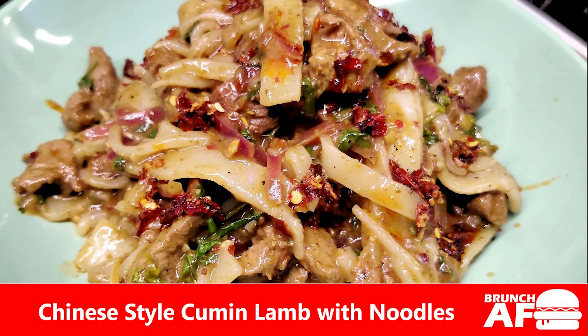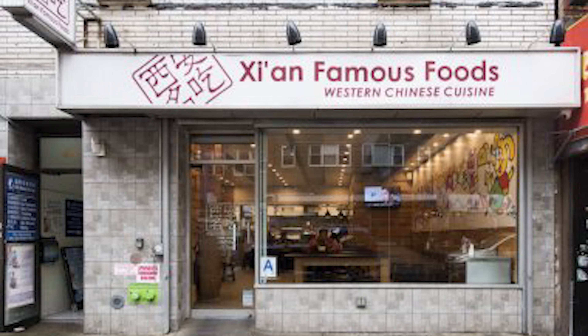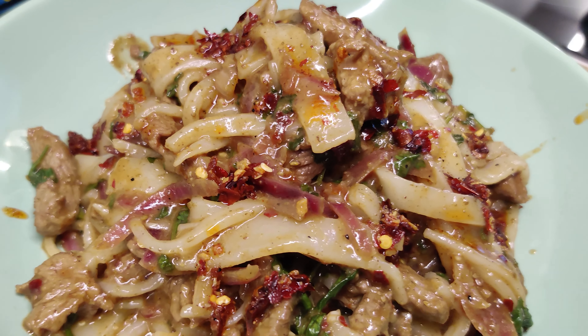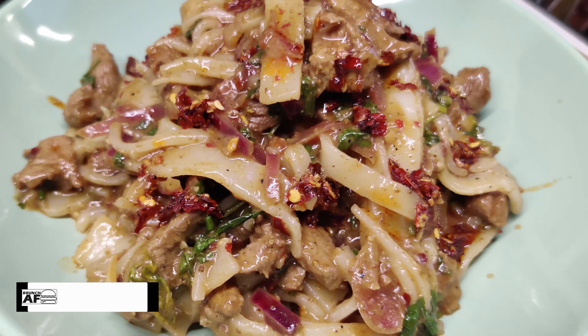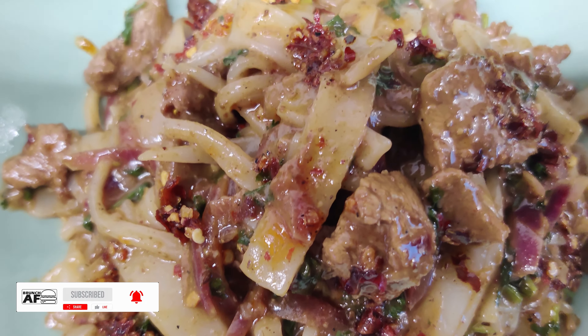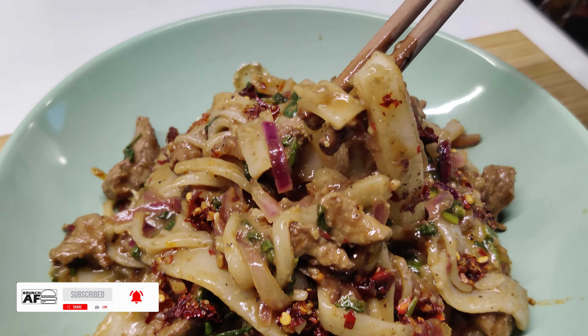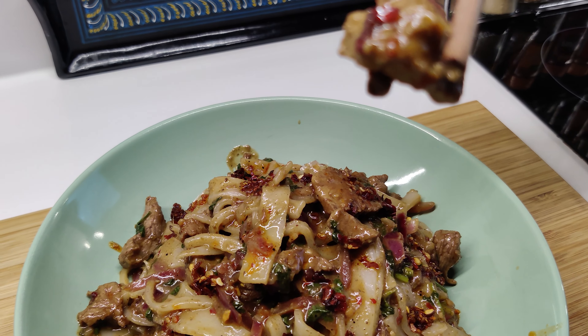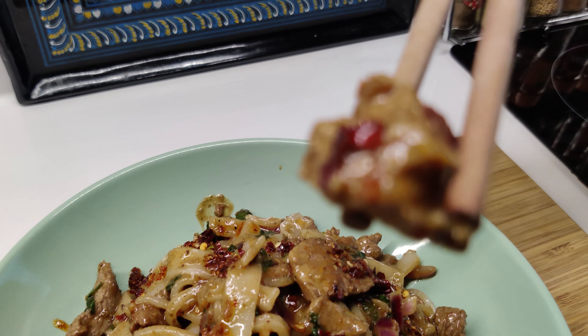If you've been to New York, perhaps you've heard of Xi'an Famous Foods. This restaurant is legendary for its cumin lamb noodles. This recipe endeavours to replicate the bold, complex, addictive taste of the chilli oil coating tender chunks of lamb. My version of cumin lamb noodles takes an easier approach to recreating this heavenly and boldly flavoured dish that tastes just as great.